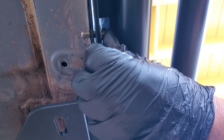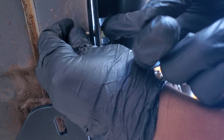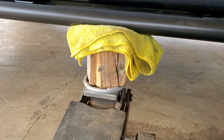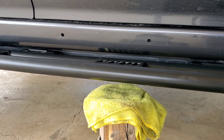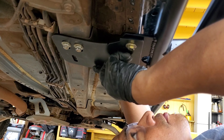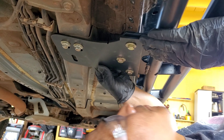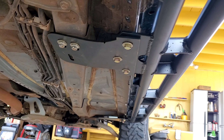When everything's lined up, take your 13-millimeter bolt and washer and slide it through — I found this way to be easier, though you can also do it the other way. However, you cannot put a washer on the pinch weld side. Repeat this step for the other three pinch weld brackets. At this point you can lower the jack since the bolts are holding the rock slider up, and start installing the 13-millimeter head hardware.